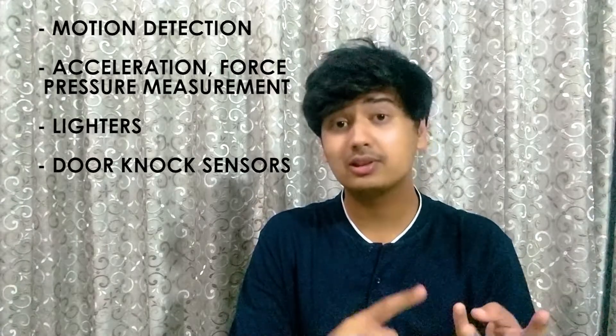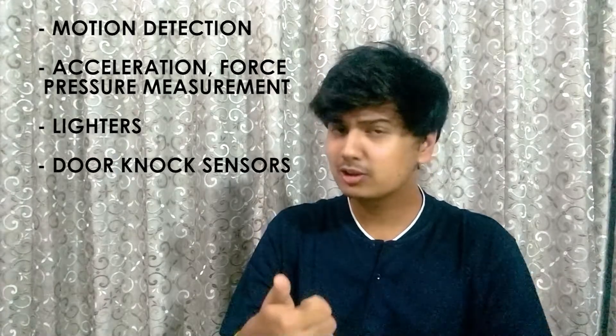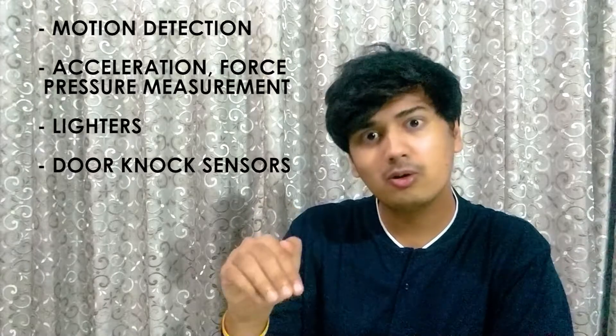Now that we know how to interface the sensor with an Arduino, there are many applications where the piezoelectric sensor is used. It's used in motion detection, acceleration, and force and pressure measurement systems. It's also used in lighters and door knock sensors.